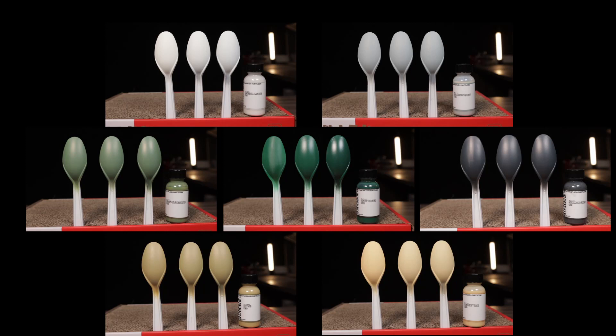Looking at all the colors side by side, you can see that some colors are affected more by the white, gray, or black primer. So if you decide to pick up some of these paints, test them out on some spoons before you get started so you can get the desired effect that you're looking for.